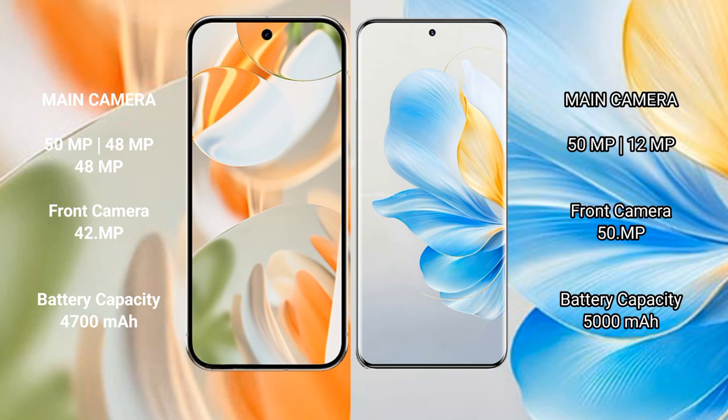Google Pixel 9 Pro has a 4700mAh battery with 27W fast charging support. Honor 100 has a 5000mAh battery with 100W fast charging support.